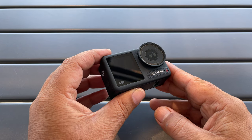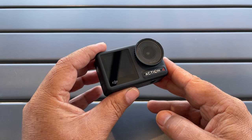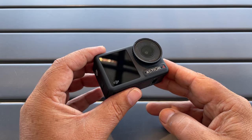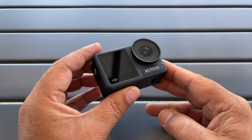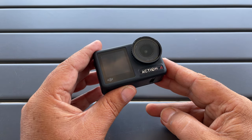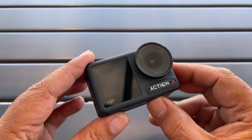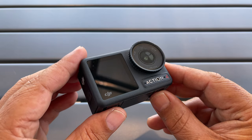Good day folks, Sean here from Air Photography. In today's video I've got 19 tips and tricks for the DJI Osmo Action 4. If you're brand new to the Osmo Action 4 and this is the first time you're going to be using one, these tips will help you get up and running and familiarize with some common settings. It'll also be handy for those coming over from a GoPro. I'm filming outdoors and the waves are crashing right below me so there could be some background noise — I do apologize for that. But with all that said, let's just jump right in.